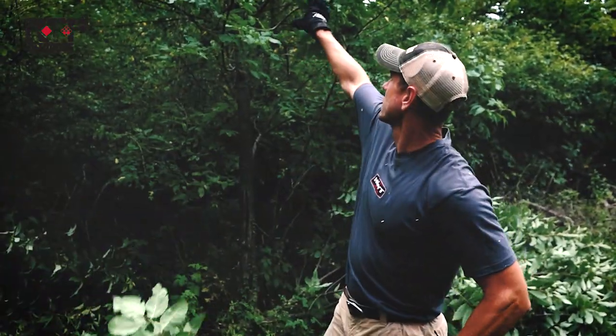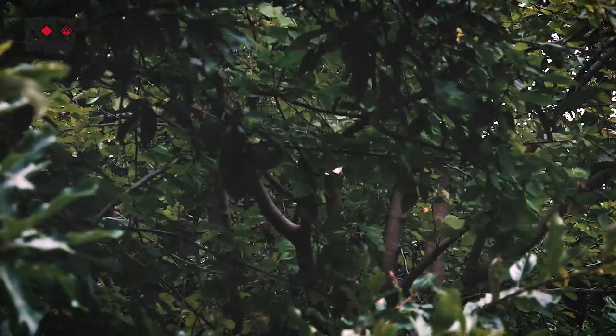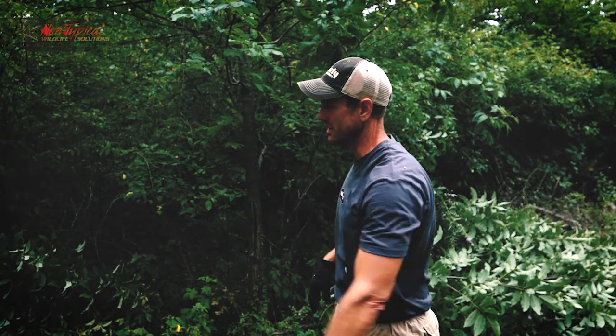As you can see, it made real short work of the top of the tree — probably two to two and a half inches in diameter — and cut that right off. I've got one more tree to go here and this spot will be opened up and ready for fall.